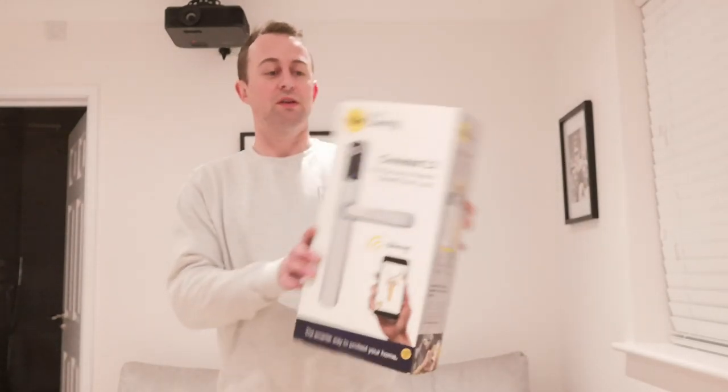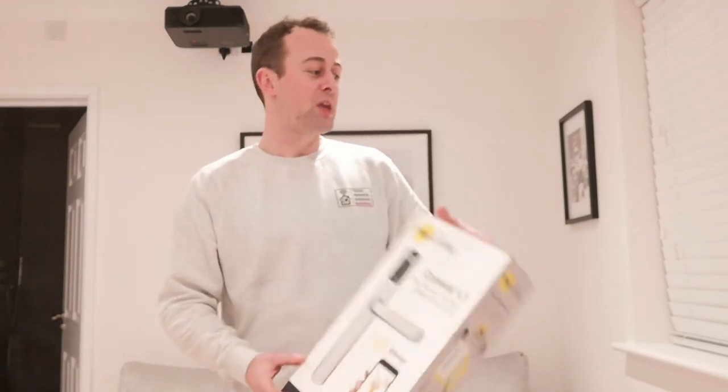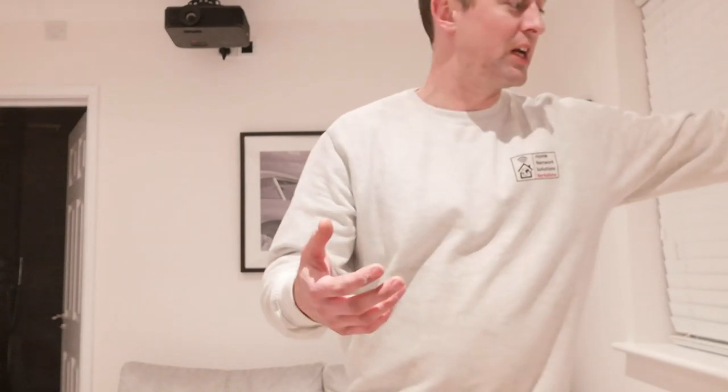Without further ado, we'll crack on with the installation. If you're into this kind of video and you're looking for SmartThings, smart device news, Wi-Fi news, technology tips and tricks, then please do subscribe and click the bell icon so you get notified when new videos are uploaded.